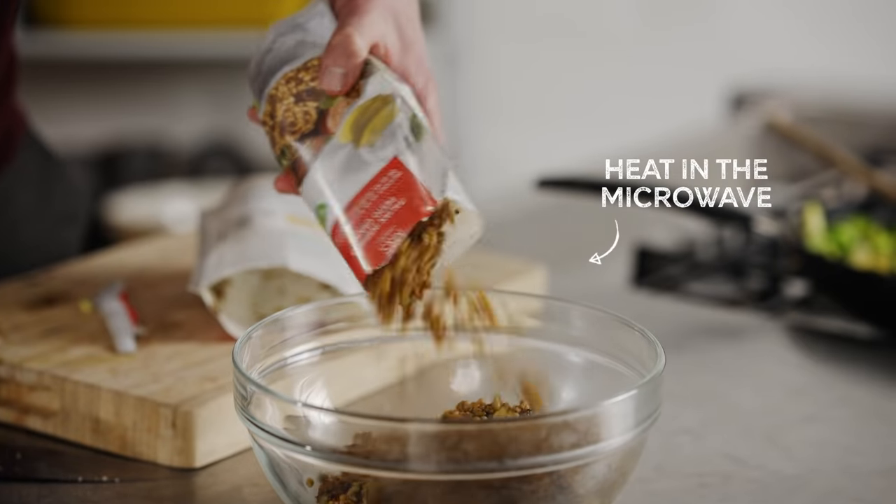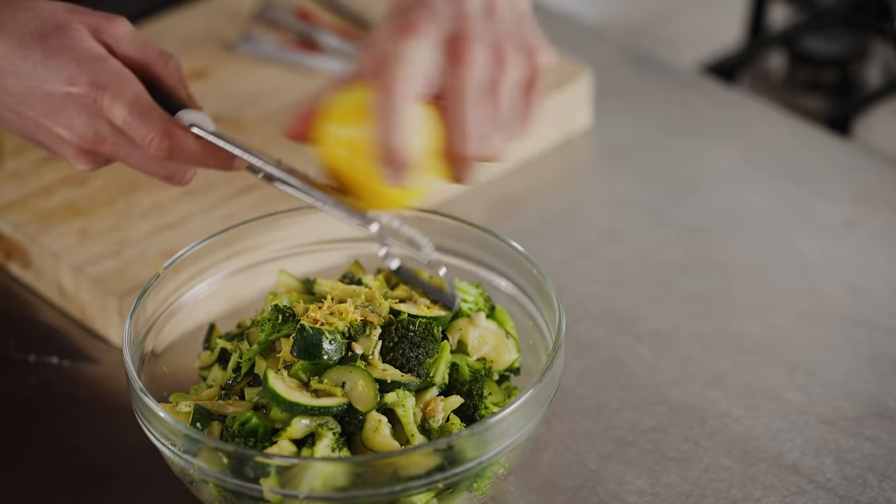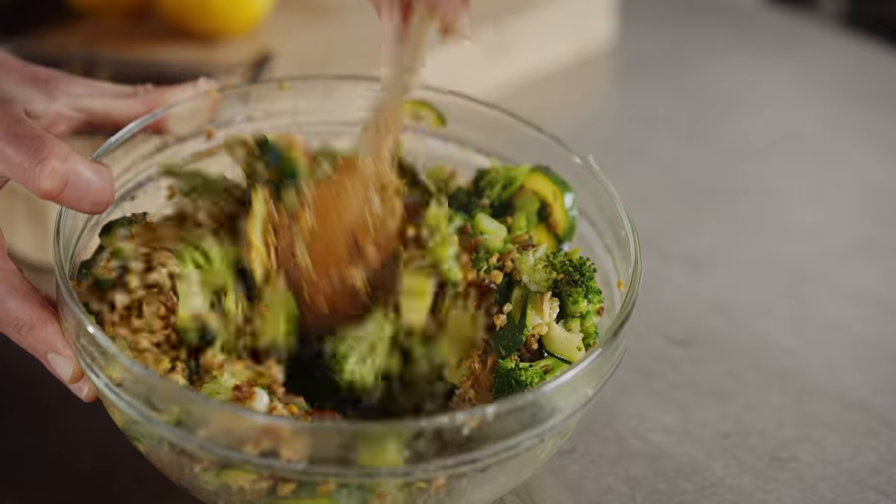While that's cooking, add those steaming hot pesto grains into a mixing bowl. Then in with your stir fried veggies. Add the zest of a lemon along with its juice and stir it together.